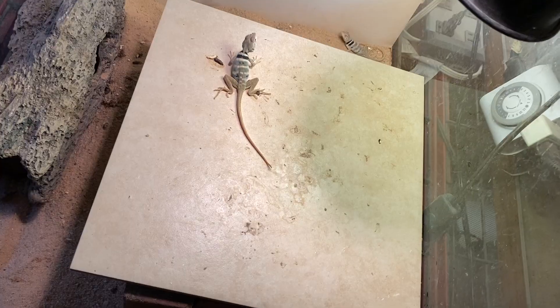A lot of my enclosures are generic glass aquariums with screen lids. You can't really shoot the laser through the screen easily — if you're good you can get in between the holes for a reading, but it's better to open the enclosure up and hit the exact spot you're looking for. Don't shoot through glass because that will give you the glass temperature rather than where the light is actually hitting.